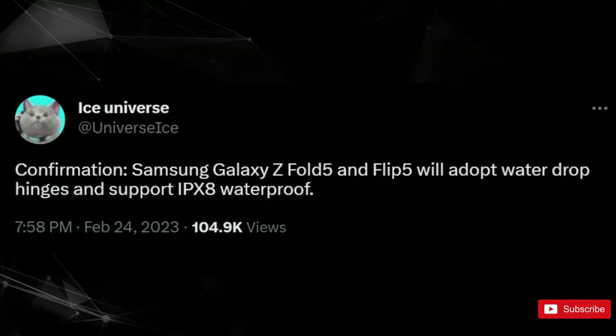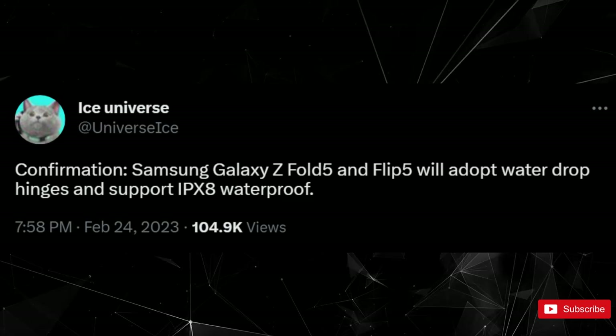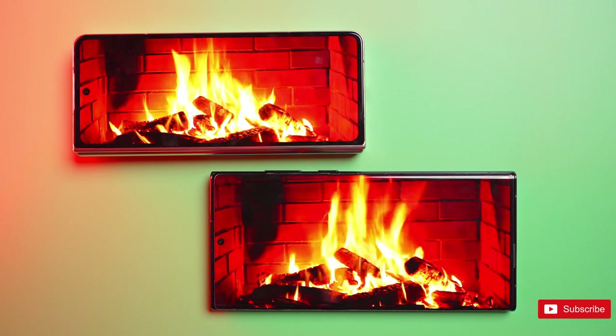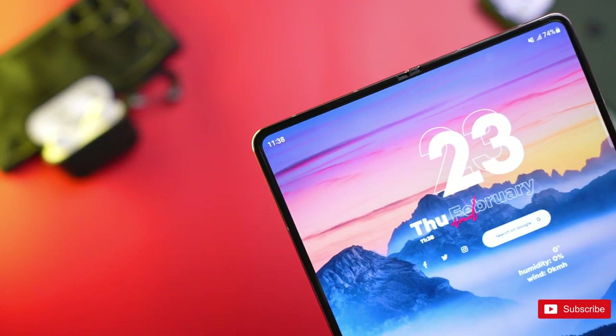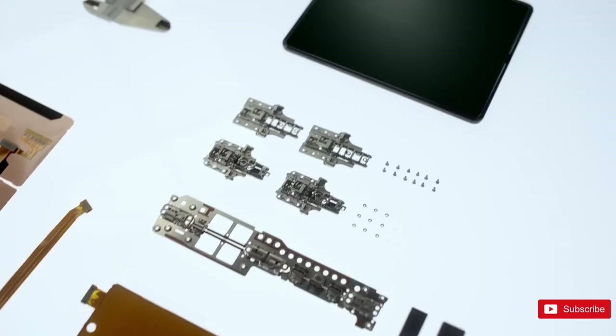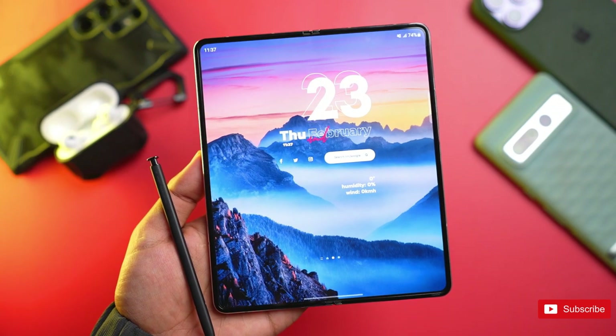The same leaker posted a follow-up tweet reiterating the Weibo information and adding that the new hinge design will allow the Fold 5 to maintain the IP68 dust and water resistance rating of its predecessor. Interestingly, Samsung had patented a teardrop-style hinge in 2016, years before the first Fold's release, but reportedly didn't want to use the design until it could be refined enough to allow for waterproofing.